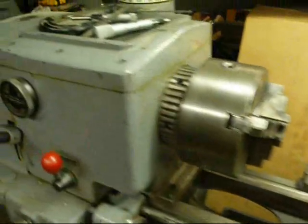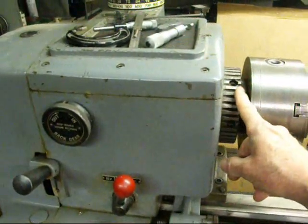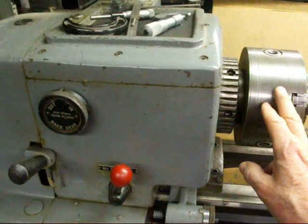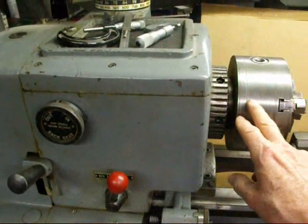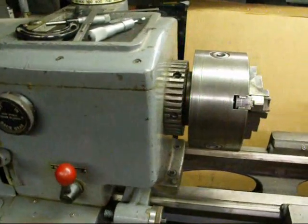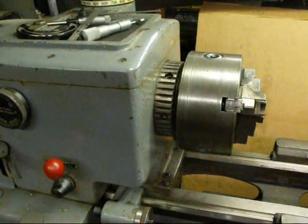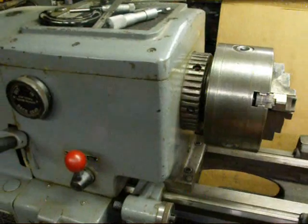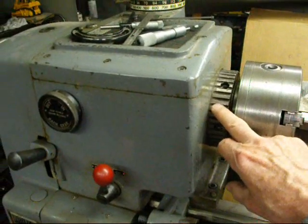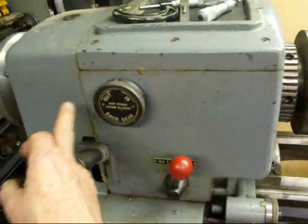On the headstock end of the Clausing lathe, the spindle is the main part, and that's underneath the chuck — you can't really see the spindle. On the Clausing lathe the spindle is what we call a long taper, or a taper key type of spindle — it's not a threaded spindle. This lathe is roller bearing equipped, so there's a big bearing here and then another one over here.